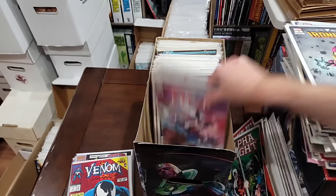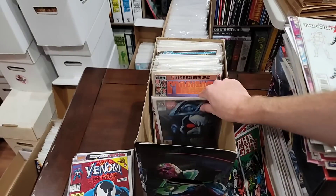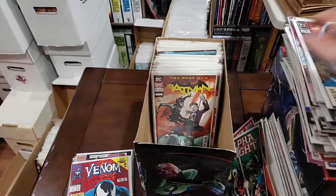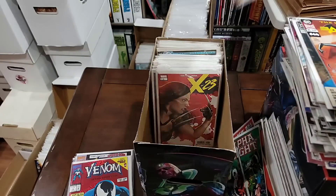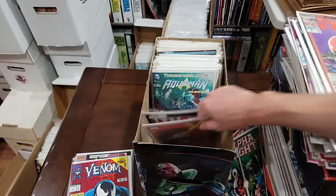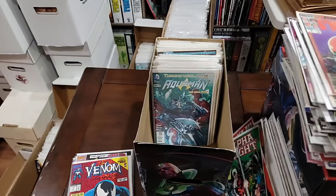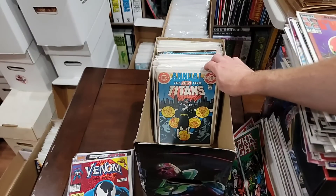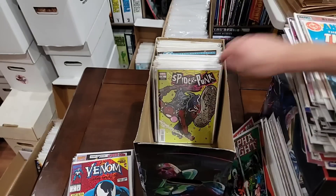Batman we're pulling because we're putting that run together. Here's Machine Man — I think that's all four. X-23 number one. A Thor and a variant. ASM 300 homage. Aquaman. First Vigilante — there you go. Teen Titans Annual number two — that's the first Vigilante.